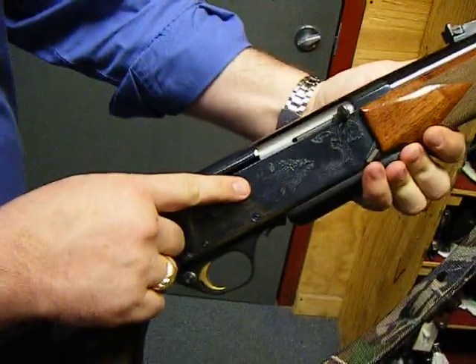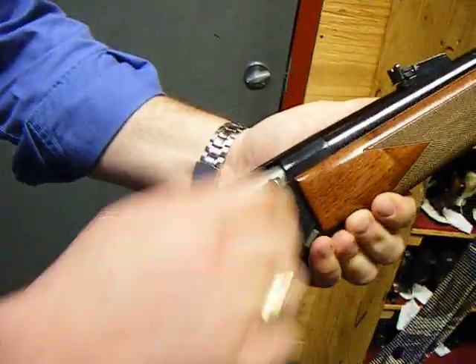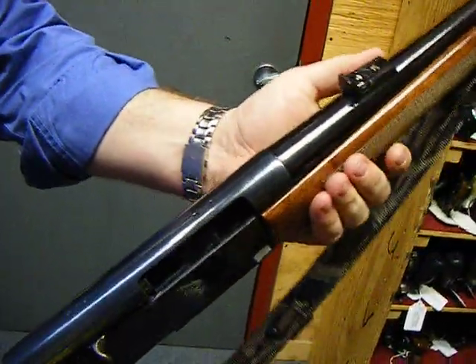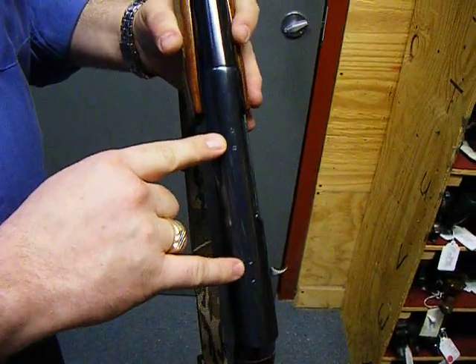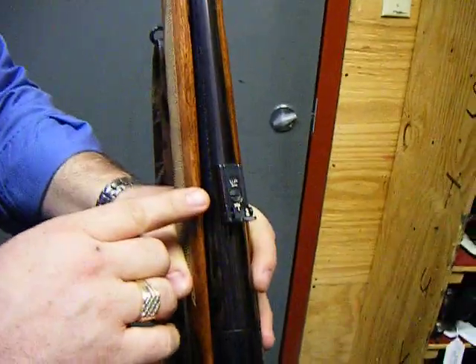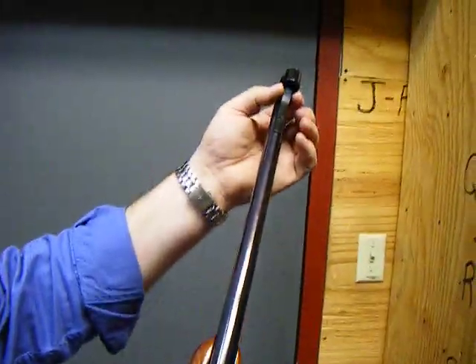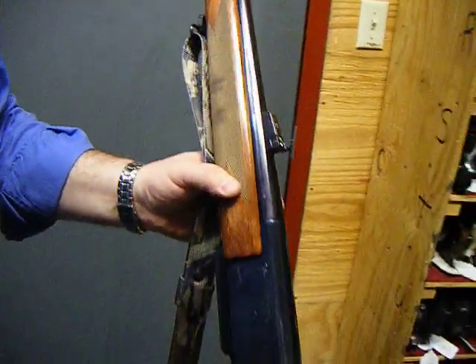This is the Safari model, and this is a 7mm. As with most all Brownings, it's already drilled and tapped for scope mounts. Adjustable rear sight. Hooded front sight. The Browning BAR2 in 7mm.